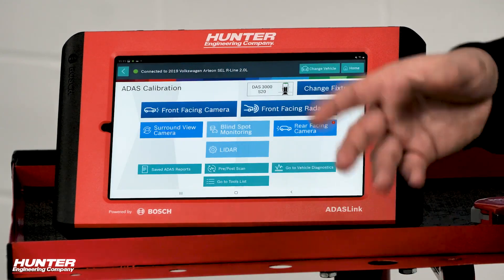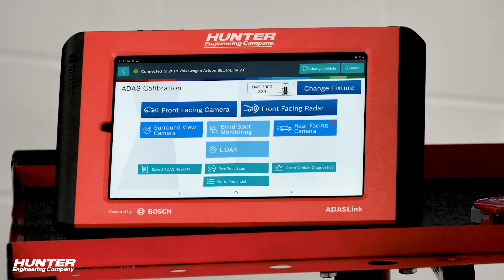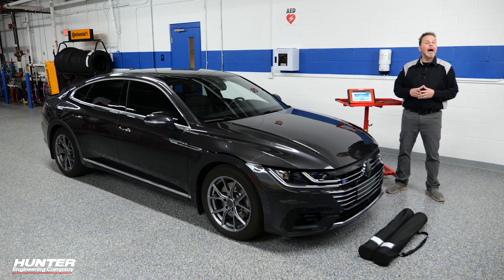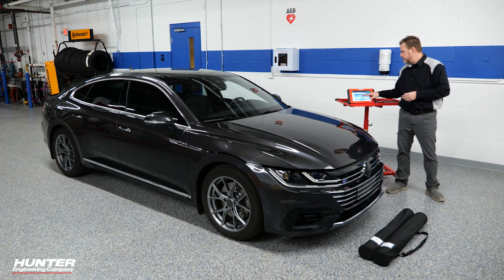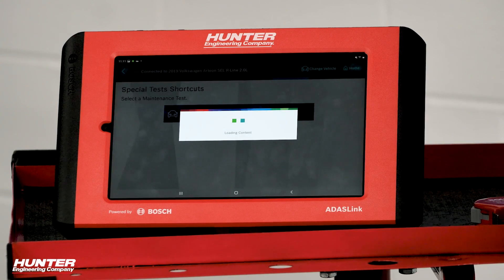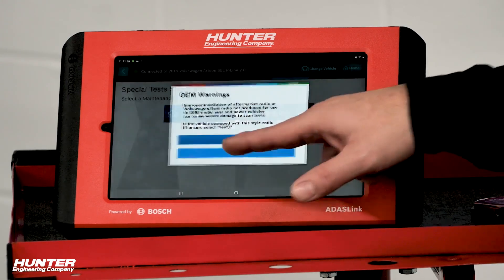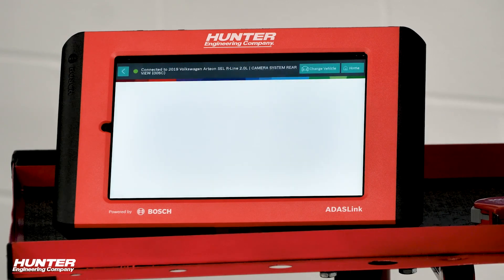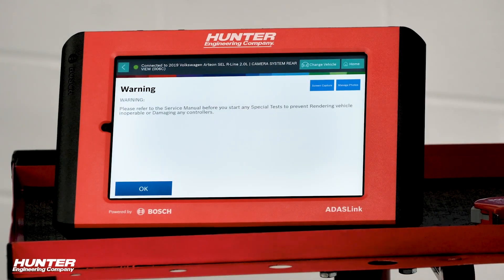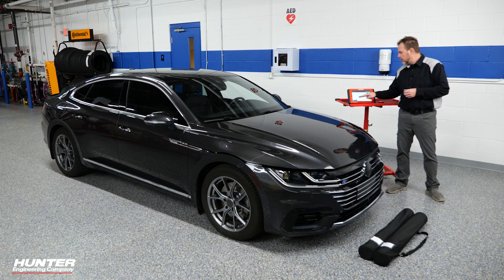We'll select ADAS calibration. Four different options are available for calibration on this VAG vehicle — we're going to go ahead and do the surround view camera system now. You'll also notice I don't have the DAS 3000 rack with me; I don't need a whole lot of things other than the VAG mats and a tape measure. A warning showed up saying to make sure you're not doing anything that could render the vehicle inoperative — we're not doing that. We're just going to make sure our calibration is correct on our surround view system.